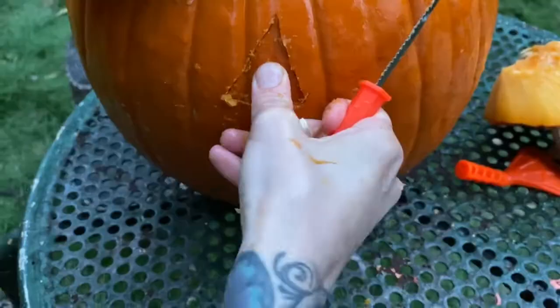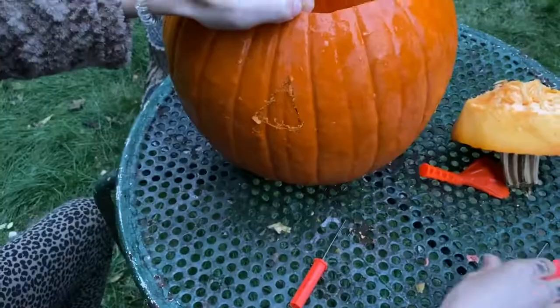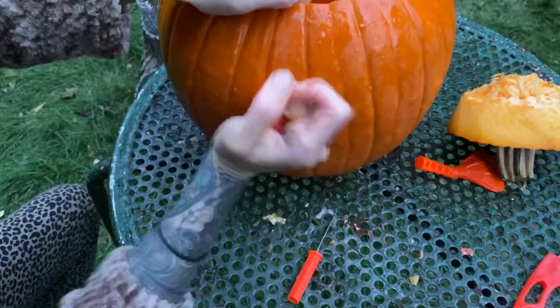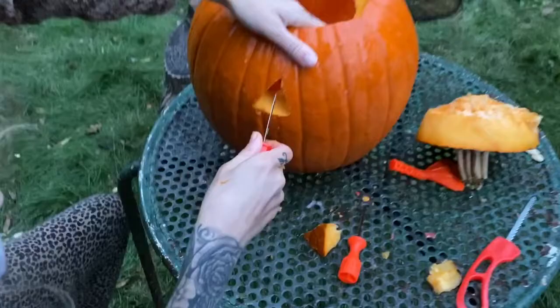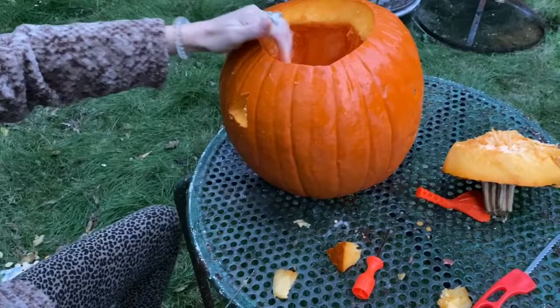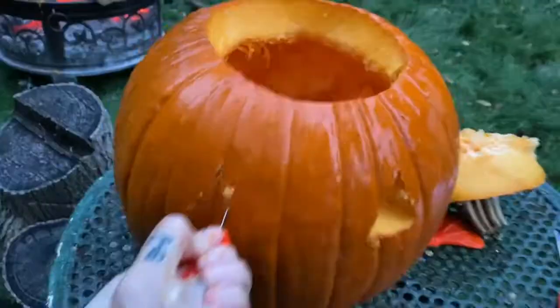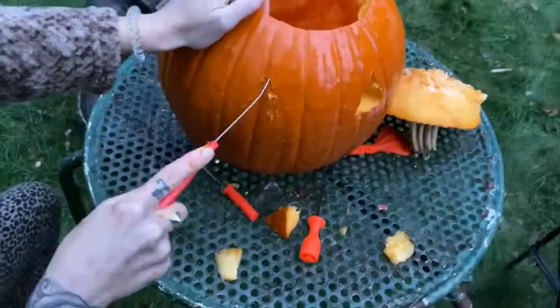Ow. I don't know how to get this one out. Wow, look at that. Now I see why it's important to get all the guts of the pumpkin out. I got one eye. Good job, it's pretty good. This eye is a little bit smaller. This is hurting me — let's just try this thing.